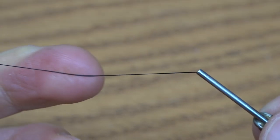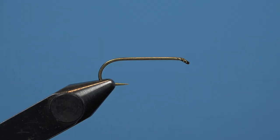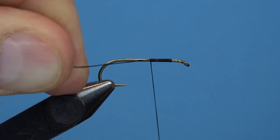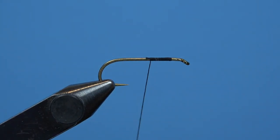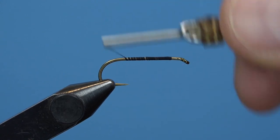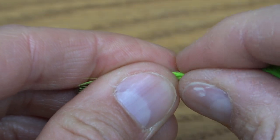Start off with a nymph style hook — you can also tie it on a streamer hook if you'd like. This is a size 8. We're going to use black ultra thread in 140 denier. Get it started on the front side of the hook leaving a little gap behind the eye, because we want to have space for tying the head of this fly and make sure we have enough room to tie in our final wing at the end. So leave a little bit of space at the front.